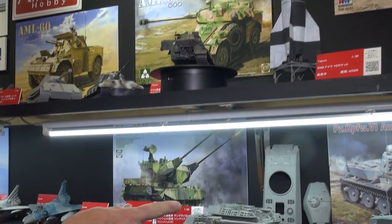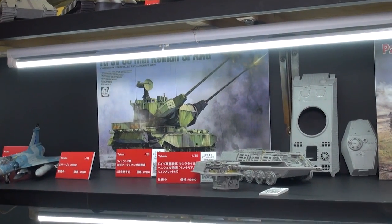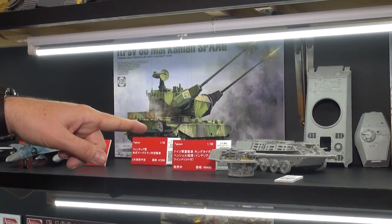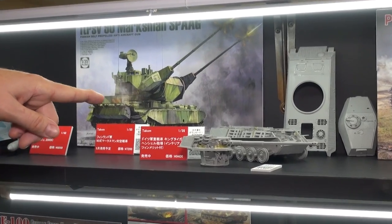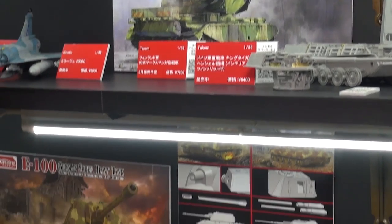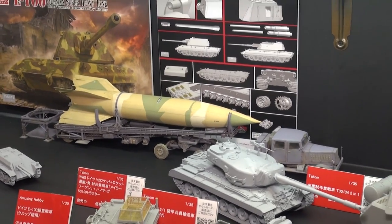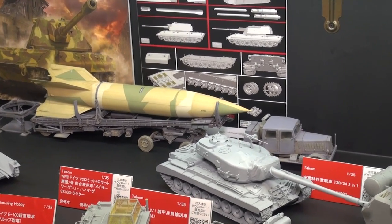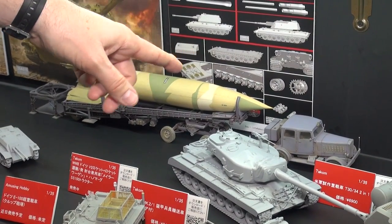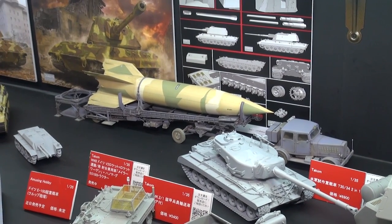Coming down a little bit more, we've got a big empty space because Takom is still bringing in some samples later today. There's another shot of a not-fully-assembled Tiger II — you can see all the interior. And coming down, we've got another V2. This one was built by another one of our friends at Beaver Corporation. The same V2 as you saw with Todd, but this is the different set that includes the SS-100 Hanomag tractor and the Meiller Wagon trailer and the launcher.